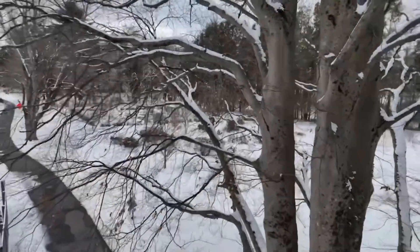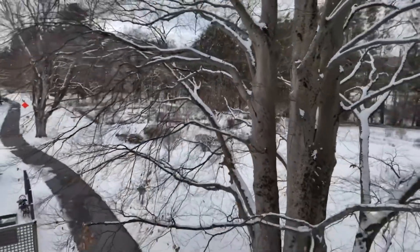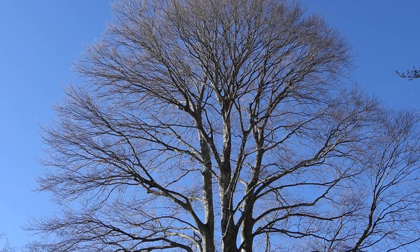American beech you'll find all the way up into Canada, stretching down through the Appalachian Trail, east to west from the coast as far as the state of Michigan, but it'll vary based on elevation. European beech has a pretty similar range — I think it'll depend on areas where it was popularly planted.